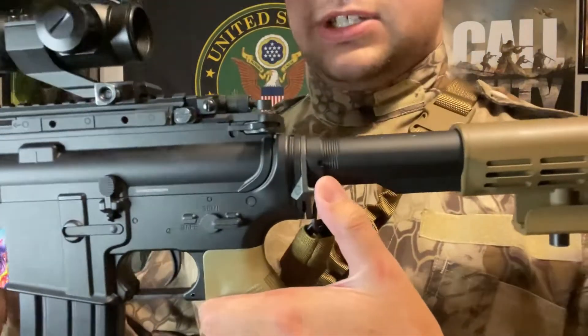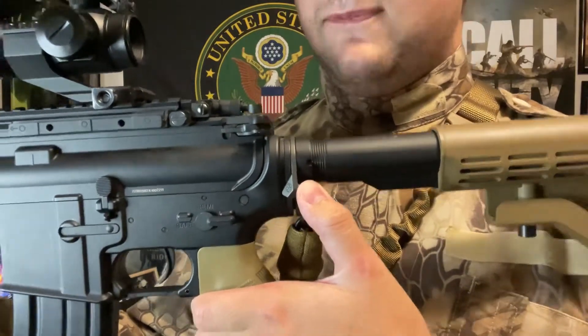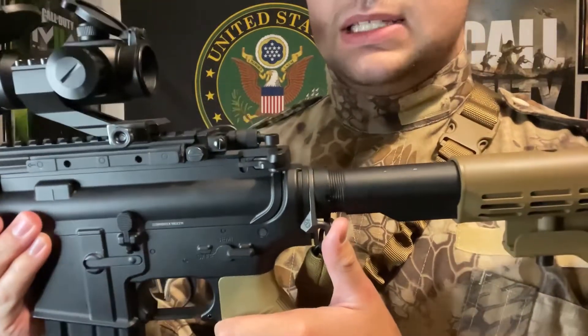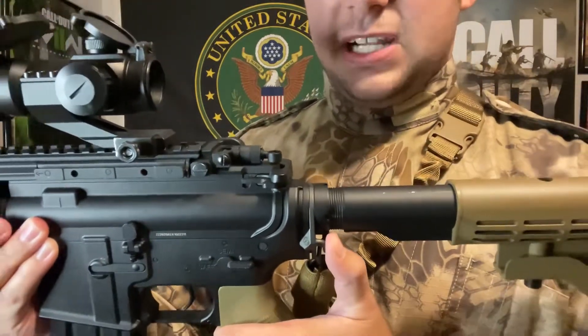I have some attachments here: the ACOG sight, which is a red dot and green-on sight; a foregrip; and a laser — don't know what it's called. Also a sling mount right here, as you can see. This is the sling mount by Magpul for the M4. I've been looking for this sling mount for M4s — I found it at my sporting goods store and it cost about $32.